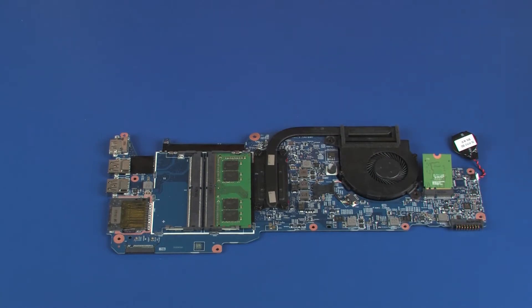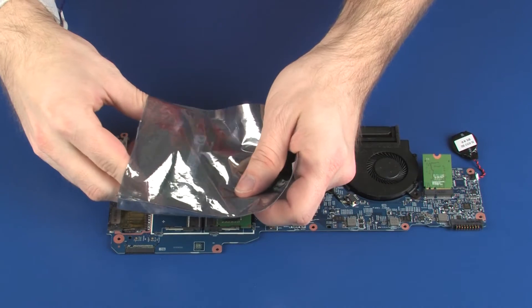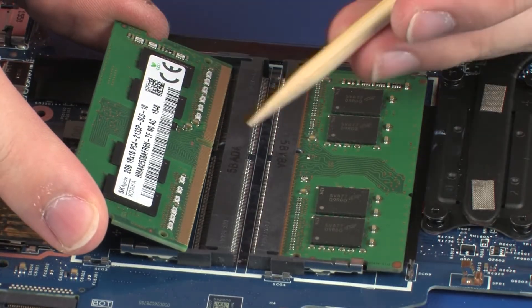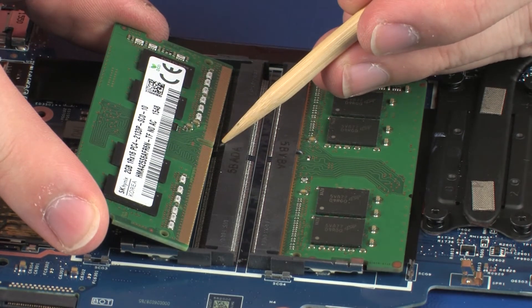REPLACEMENT. Grasp the memory module by the edges and remove it from the static dissipative bag. Align the notch in the memory module with the key in the memory module slot on the system board.